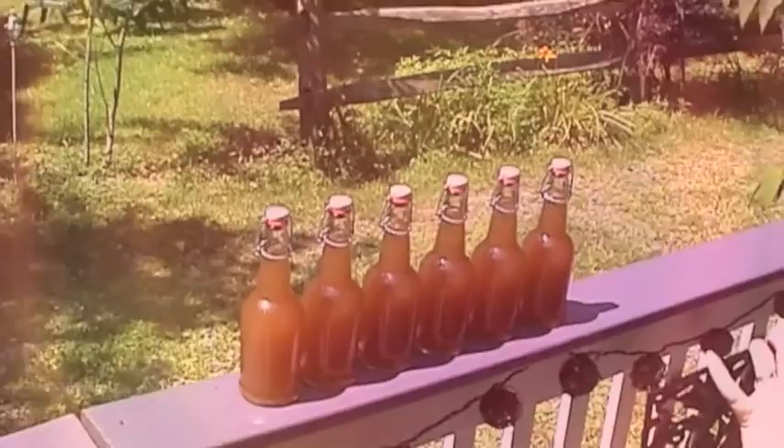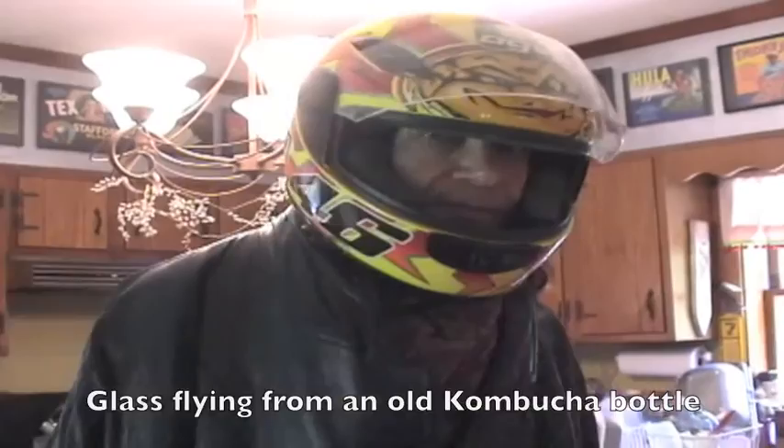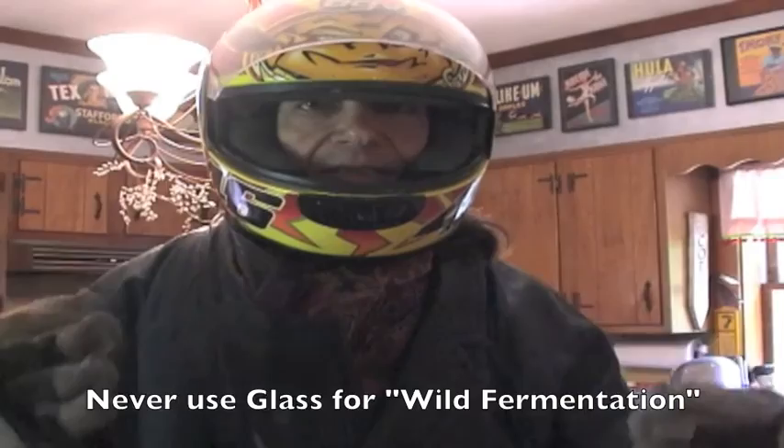Here are the six bottles of root beer. A couple days ago we saw on Facebook where a horrible accident happened where the glass went flying. This is taking major precautions so that hopefully we don't get hurt opening these bottles. The reality is you're never supposed to use glass for wild fermentation and we'll never do this again. So this is a warning.